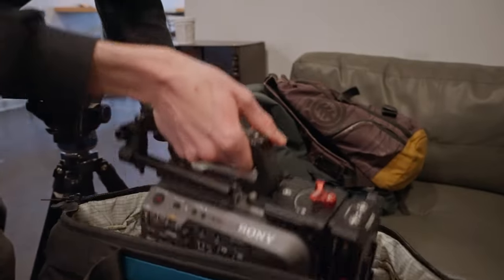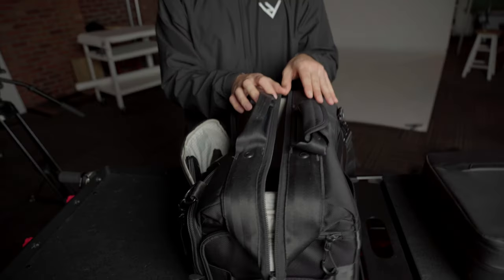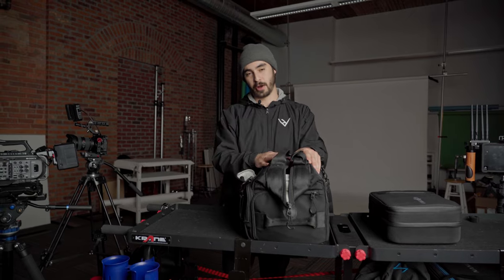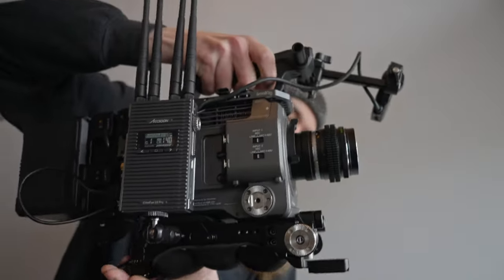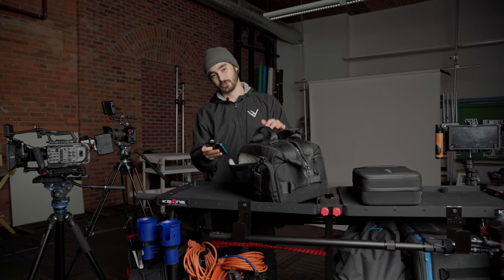Those cameras obviously don't just ride with us in the car — we pack them away. Most often we'll pack them into something like this, which is our doctor's bag from Tenba, I believe it's called the Cinelux 16. These are really convenient because we can easily fit a variety of things in here without having to break everything down. We'll usually pack everything into lens wraps and allow them to sit on top of each other to become more compact for safe transport. In here we also keep any extra media, extra filters, as well as extra batteries.